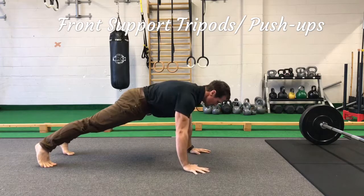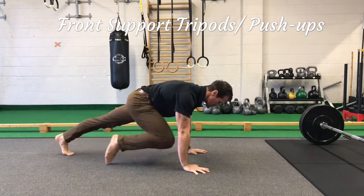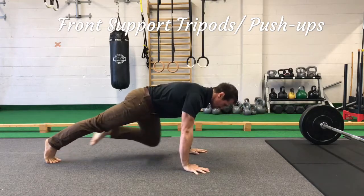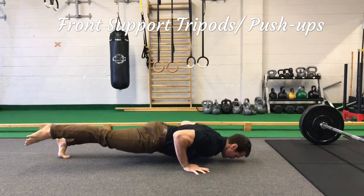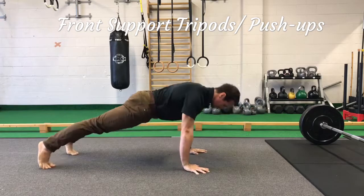Keeping the same position as at the top of the deadlift, keep the tail tucked, glutes activated, and control your breathing. Mountain climbers or hip extensions are options for more variation and degree of difficulty.